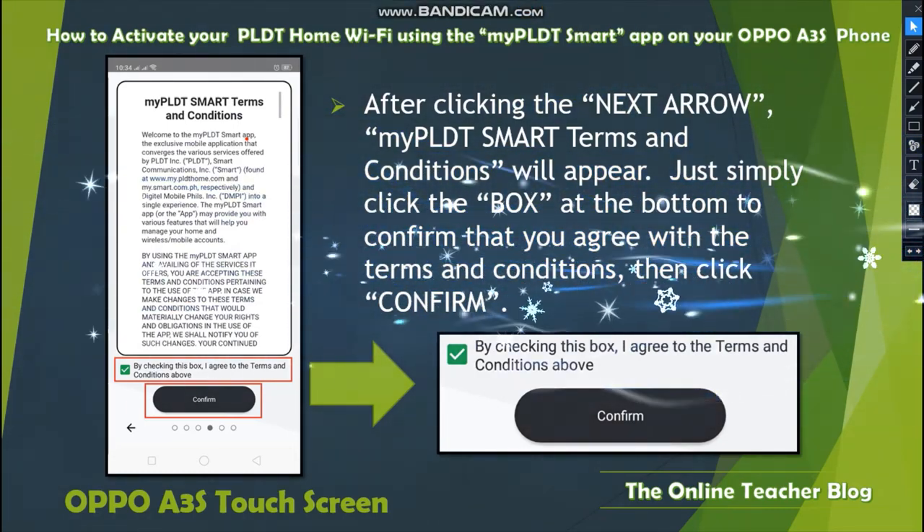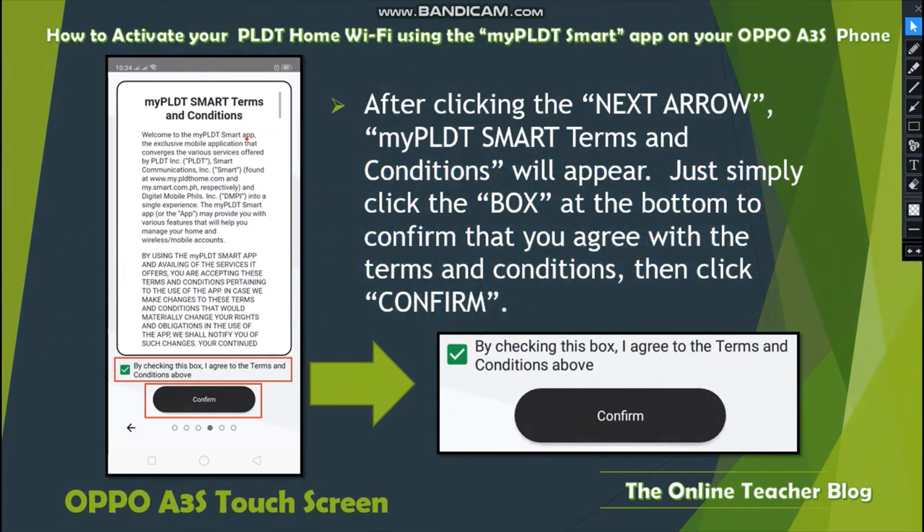After clicking the Next arrow, the My PLDT Smart Terms and Conditions will appear. Simply click the checkbox at the bottom to confirm that you agree with the terms and conditions — it will turn green when checked — then click Confirm.